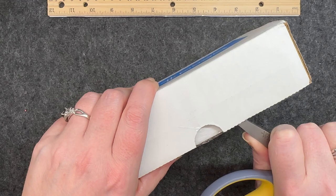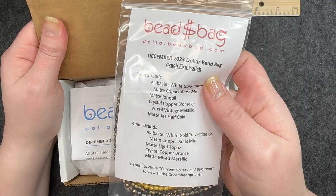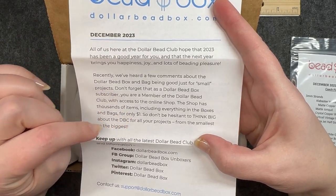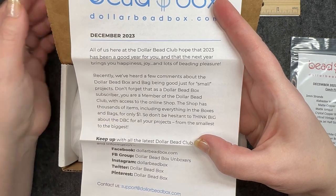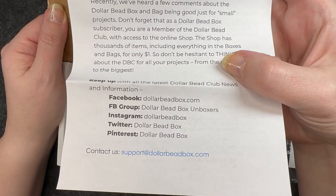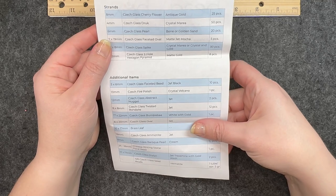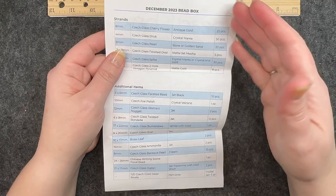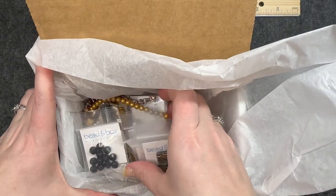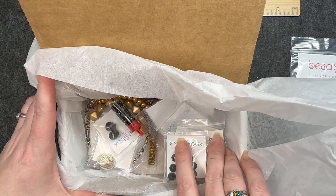All right, let's see what we have here. Of course I received the Dollar Bead Bag, which is right here on top. It lets you know to go check out their website where most things are only a dollar, and it has all their social media at the bottom. If you have questions you can contact them at their website. On the back of this sheet it has a detailed list of everything that comes in the box. Here is a sneak peek — I will set this up and we will go through it.